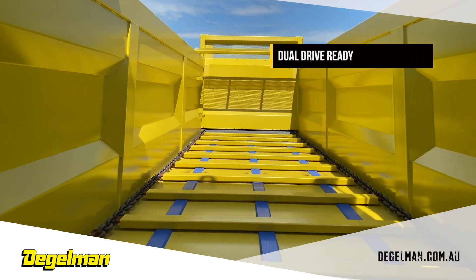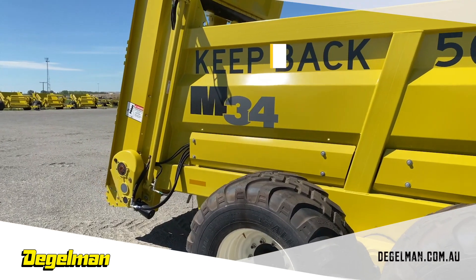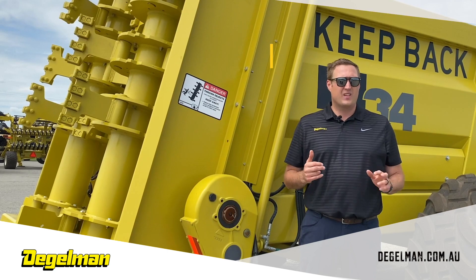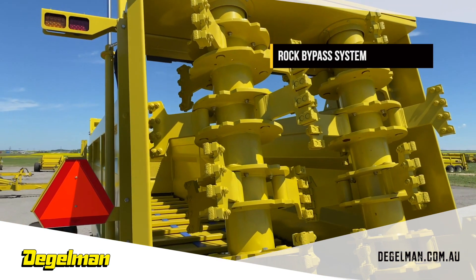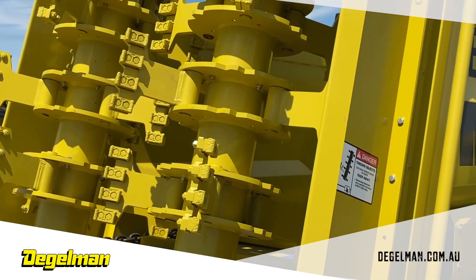Designed with rocks in mind, these machines come dual drive ready to move large amounts of material smoothly and evenly. Other spreaders use a vertical auger style beater system. Our rock bypass system is 5 rows of free swing flails that collapse upon stone impact and increase throw distance, durability, and even distribution.